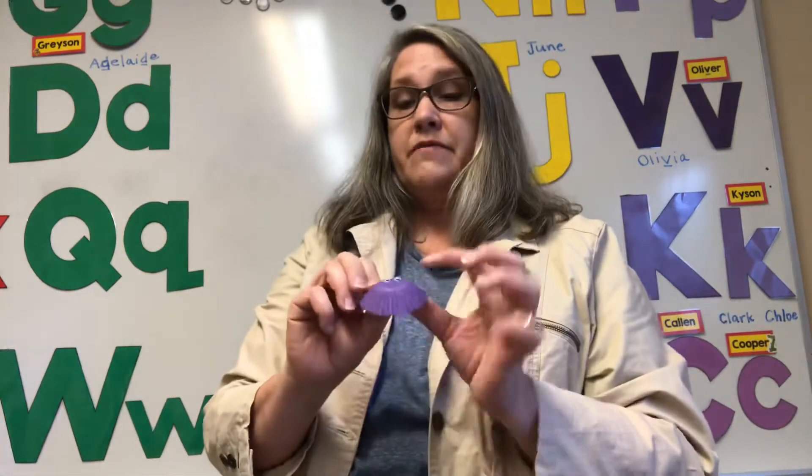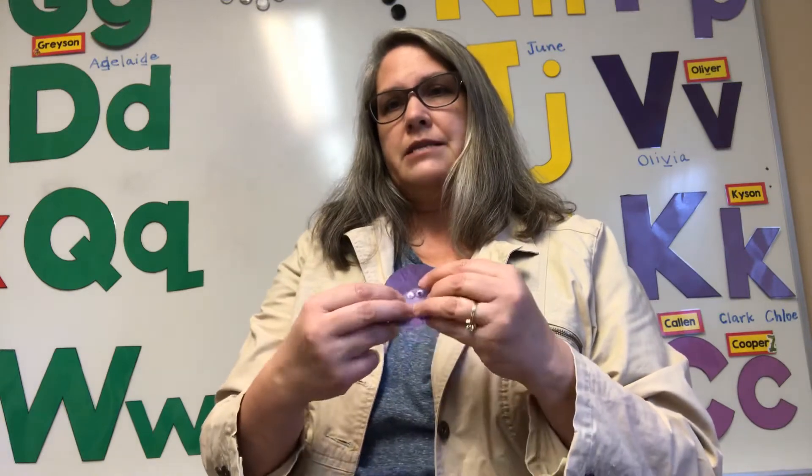Now you notice there's a glue dot right in the middle, so I'm not gonna take it off yet — I'm just gonna set this down. And I'm gonna get the little one with the eyes. I have to be careful because I don't want to pop the eyes off. And I'm gonna fold that inside out too.